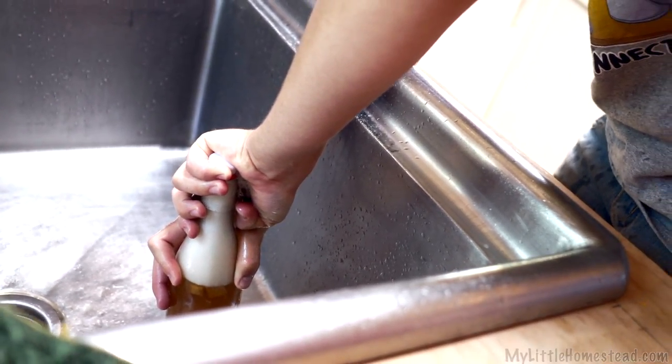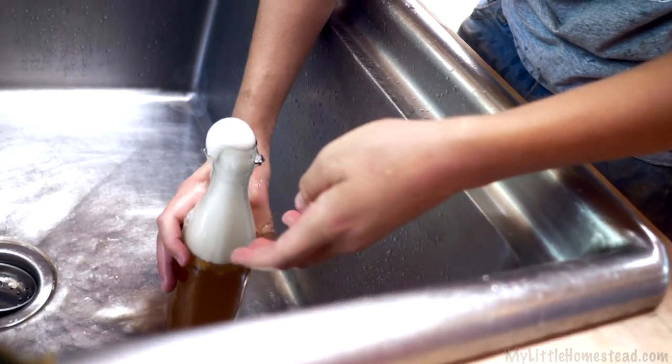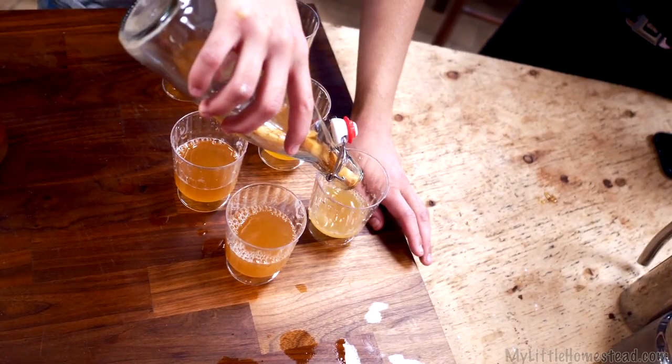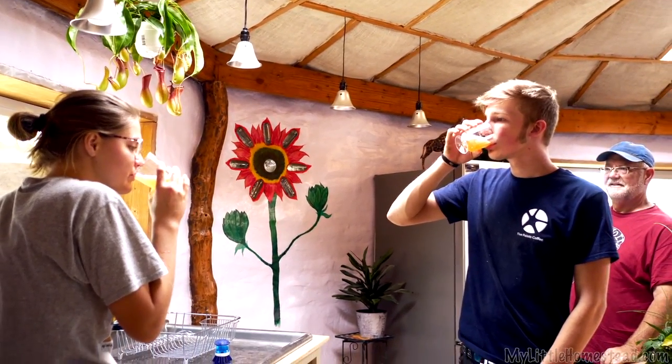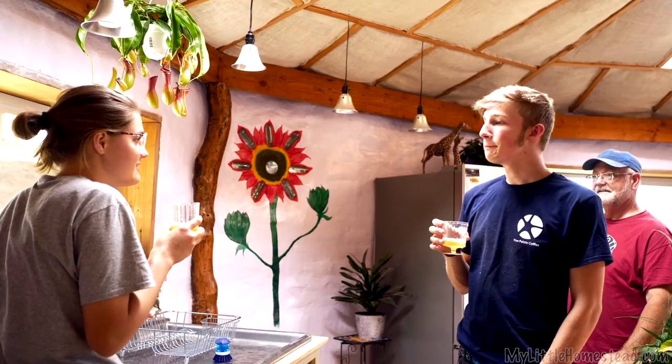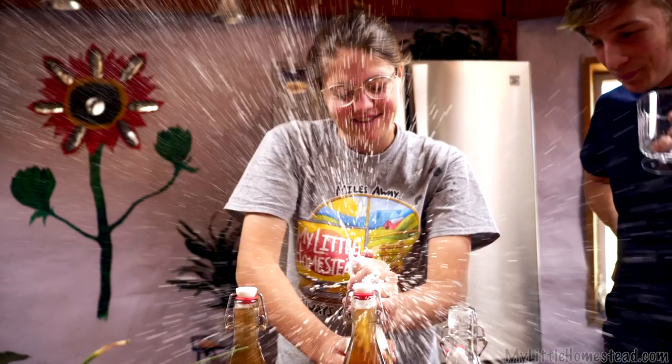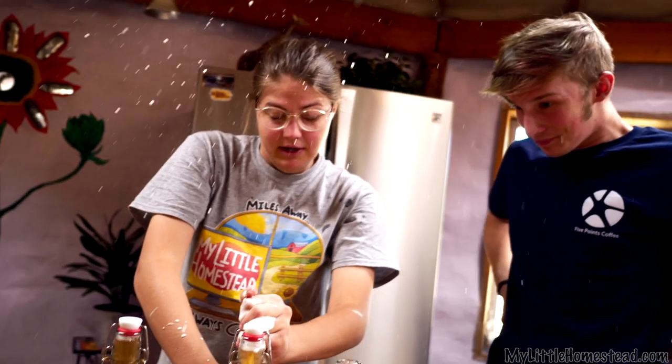Is it ever going to stop? Whoa! Let's try that one. Now that's kombucha — that's really good. Just ignore the splash that went across the entire kitchen and I call this a success.